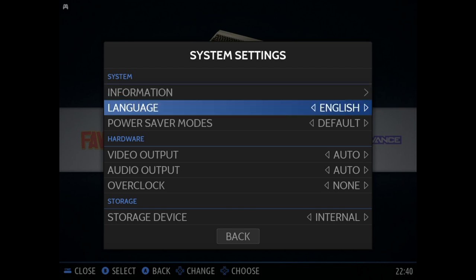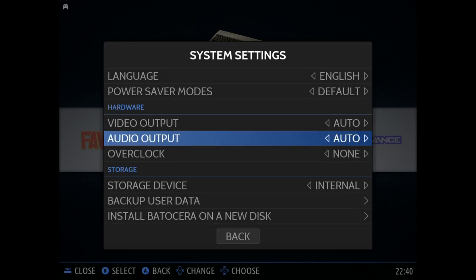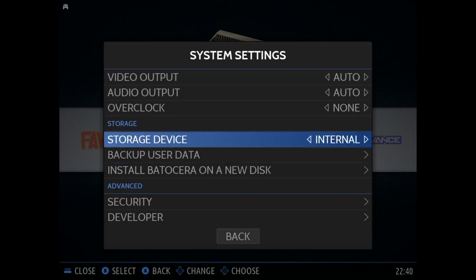Under system settings, you can go ahead and change the language as well as toggle on stuff like power saver modes. You can select video and audio output information, and we can even overclock. One of the first things I'd recommend doing is storing your ROMs on an external device. You just go under system settings, storage device, and you can select from either a specific device — in this case I have a 256 gig flash drive hooked up — or you can choose any external drive to make it the default Batocera storage device, or just leave everything internally on the micro SD card or eMMC module.